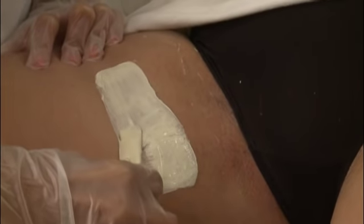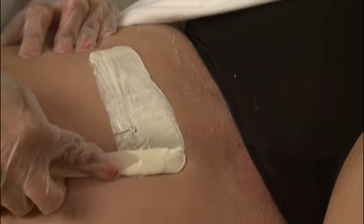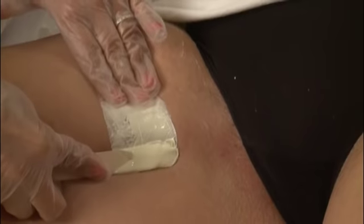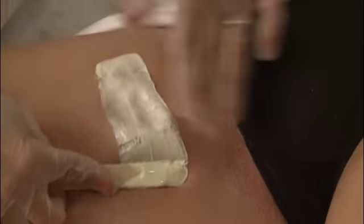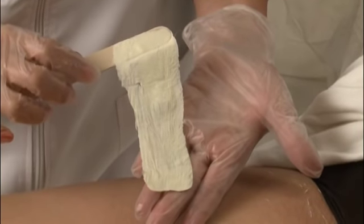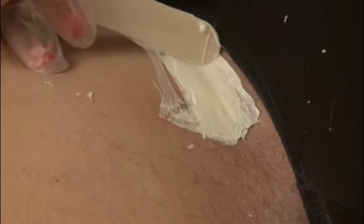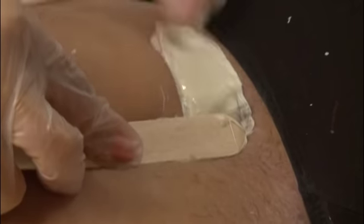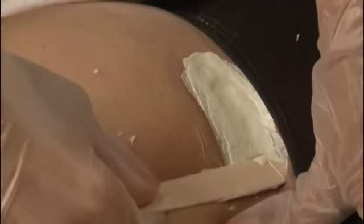Continue working in sections to complete waxing the area. If you are using the applicator in the removal, be sure to press down on it firmly as there is wax underneath it as well. Just be sure that there is not a large amount of wax under the applicator or it will not dry as quickly as the rest of the wax and therefore will not be removed properly. Using the applicator in the removal process allows for a more comfortable experience as the wax is removed in one simple step.